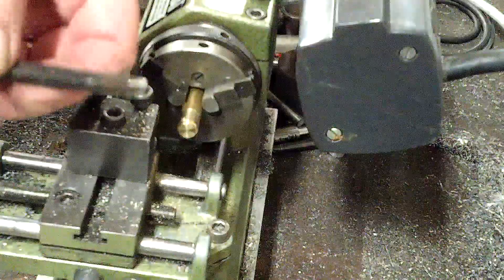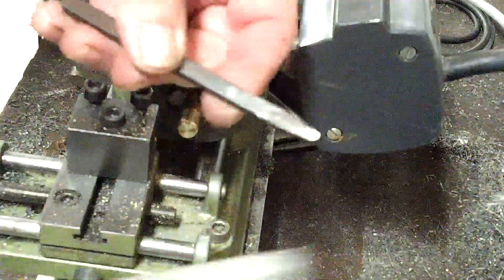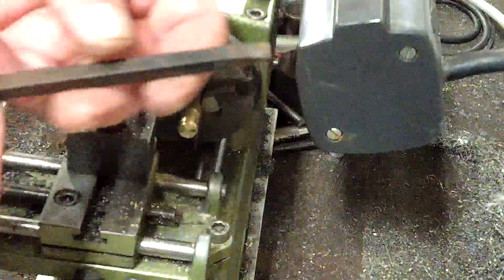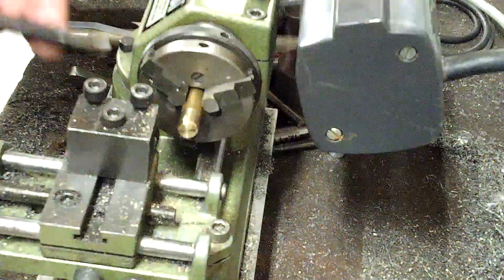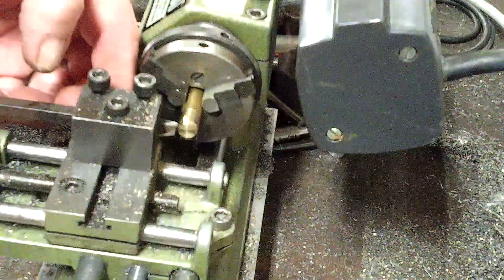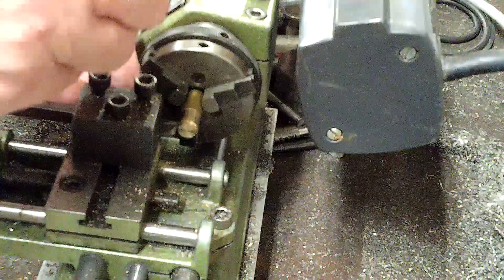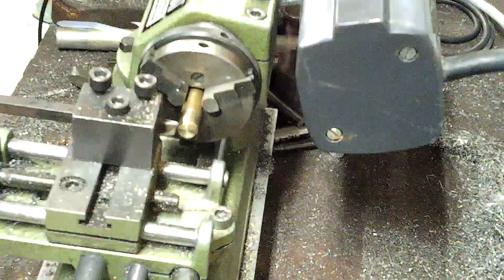What I've done to illustrate a point here is I've taken a piece of soft keystock — not dead soft, but soft. It marks very easily with a file. I made a cutting tool out of this stock for brass just to illustrate the point that you don't really need hardened materials to cut materials that are softer.